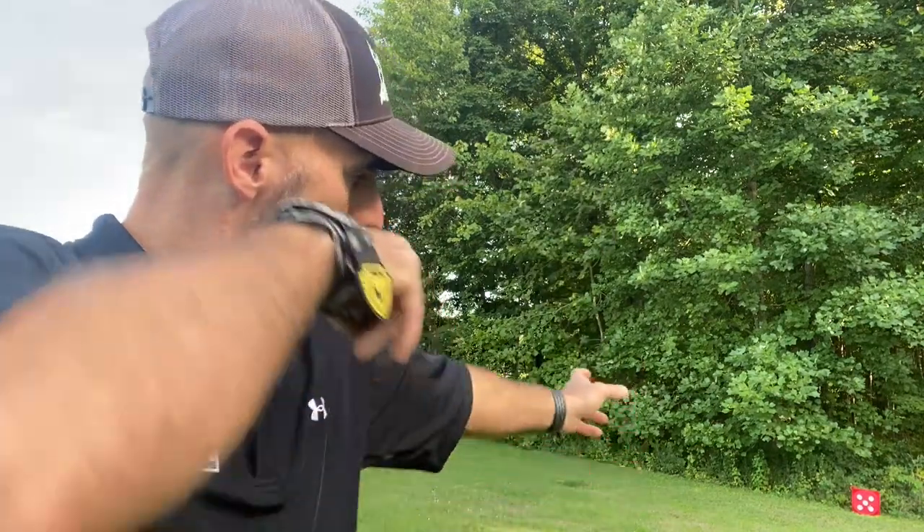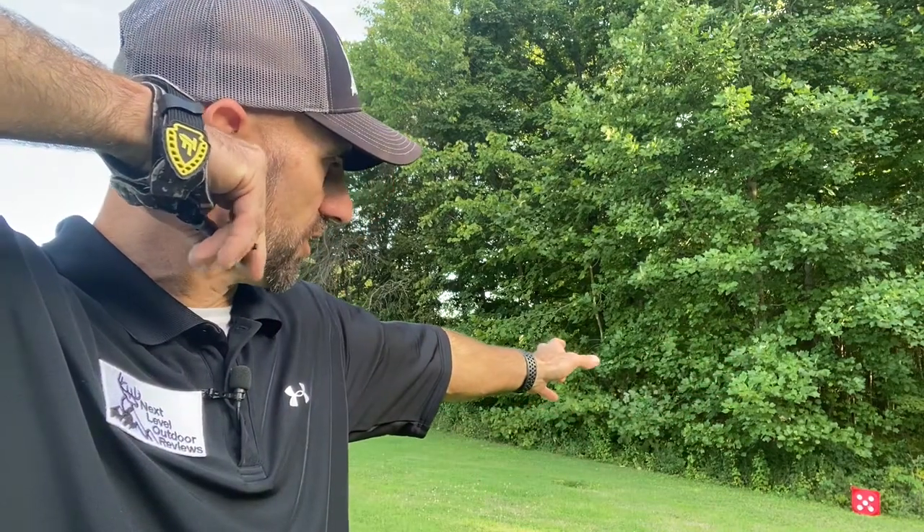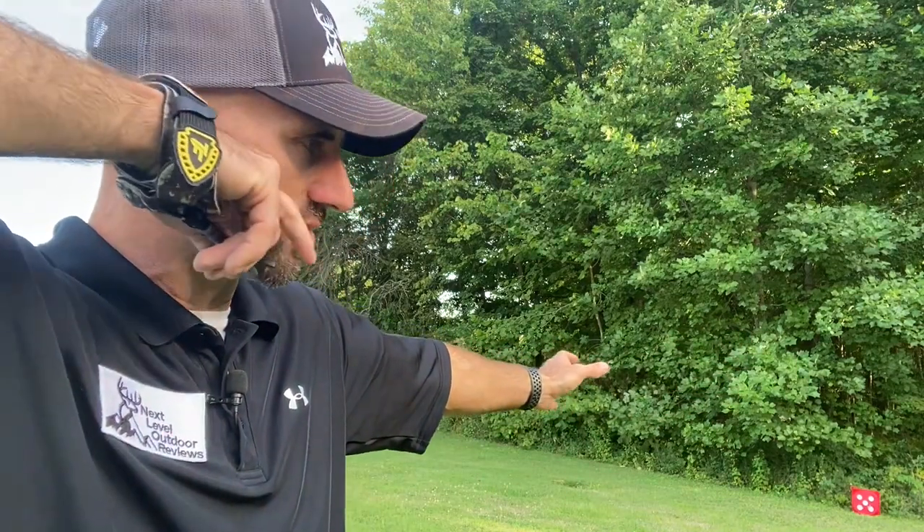The release feels great. I'm able to hold my draw right at my anchor point and able to squeeze that release off very well. I got that solid back wall against the draw stop — just a great smooth release. I didn't adjust it at all from how it came from the factory. Very comfortable, great trigger travel and squeeze. I like how it locks right on that jaw. If you lock it in your D-loop and look away or you're watching a deer coming in, you don't need to worry about it coming off your loop — it stays right on there waiting for the moment when you're ready to take your shot.